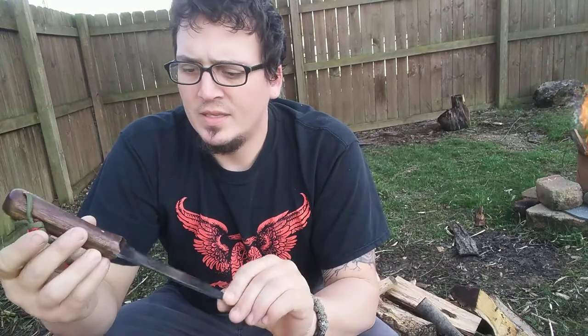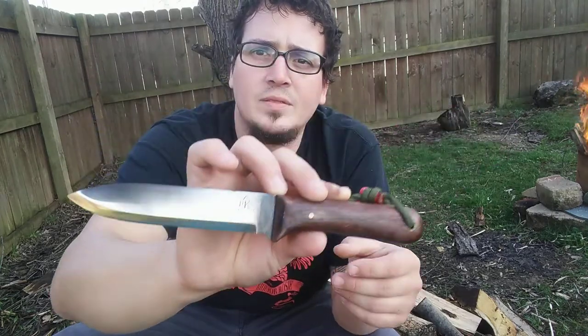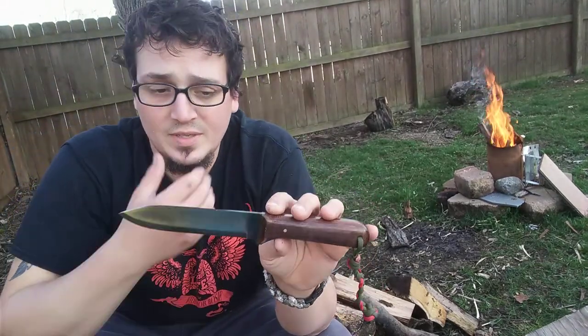Hello YouTube. My name is Jacob Linkus with Linkus to Bushcraft. Today I want to talk to you guys about the Pathfinder Knife Shop Kephart XL. You can get these knives on self-allianceoutfitters.com at their store.